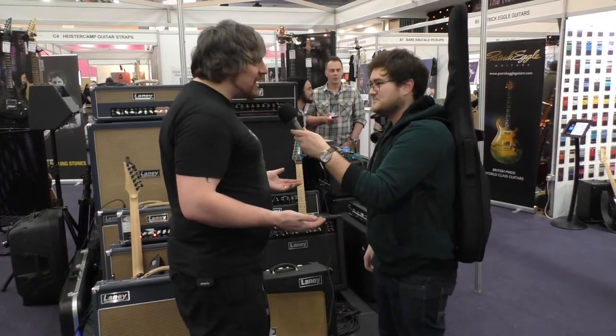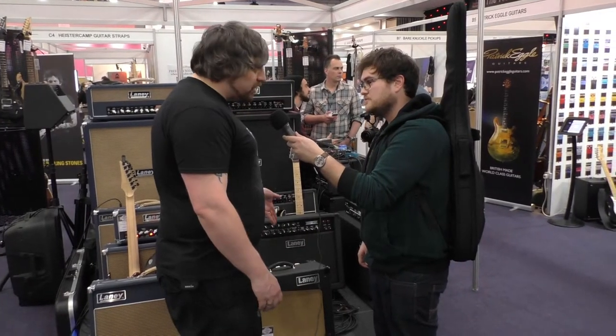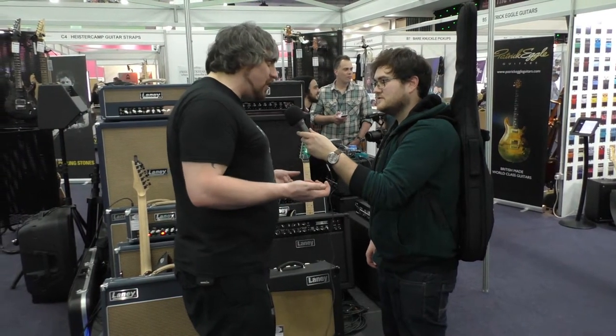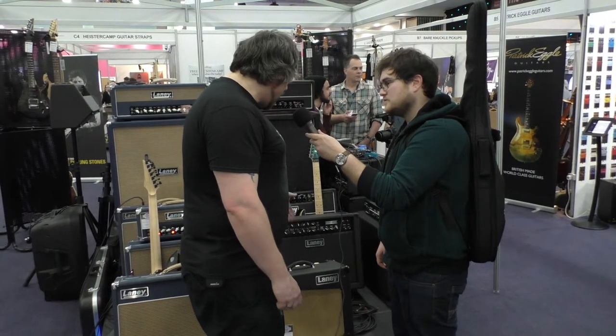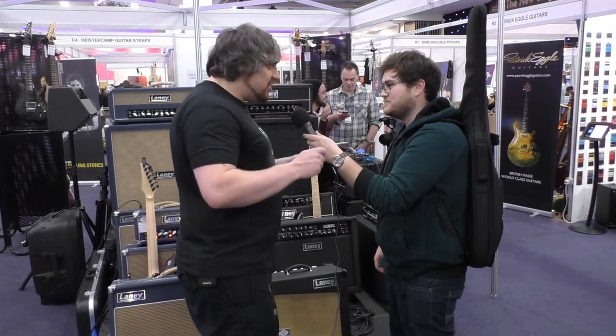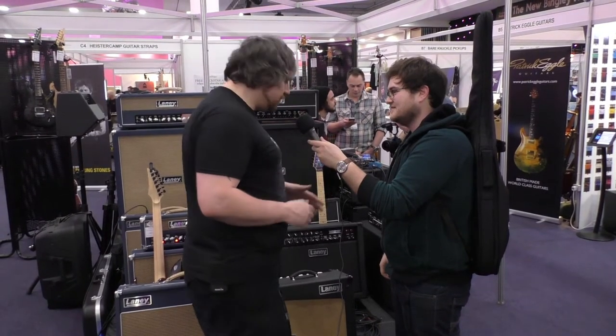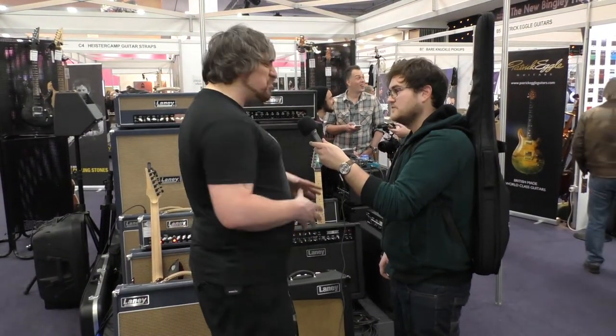Stage volumes are a nightmare anyway, so it'd easily do a mic'd-up gig. Nice and light — super easy to throw in the back of your car. It's got reverb, and the tone control in Laney is kind of like a universal presence control. Then we've got bass, middle, treble, and gain. Single-channel amp — set your gain. Takes pedals like an absolute beast. So that's the Cub range, really quite affordable.